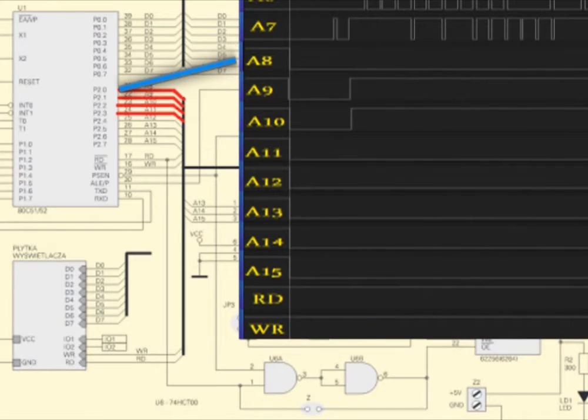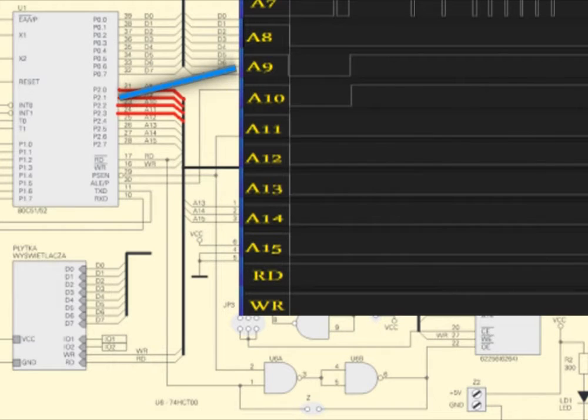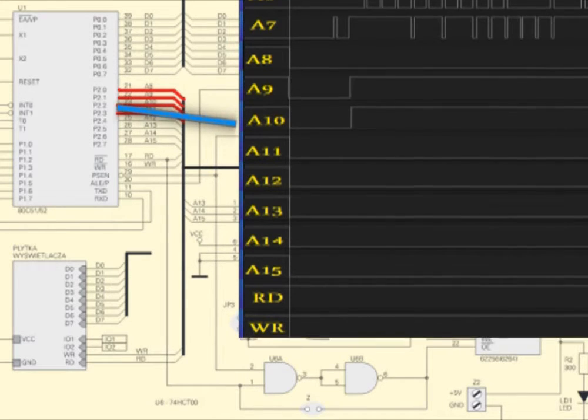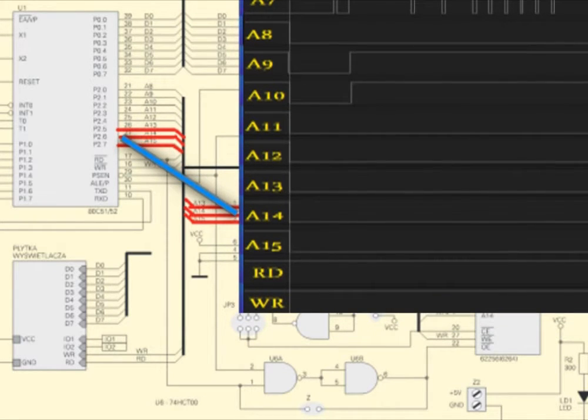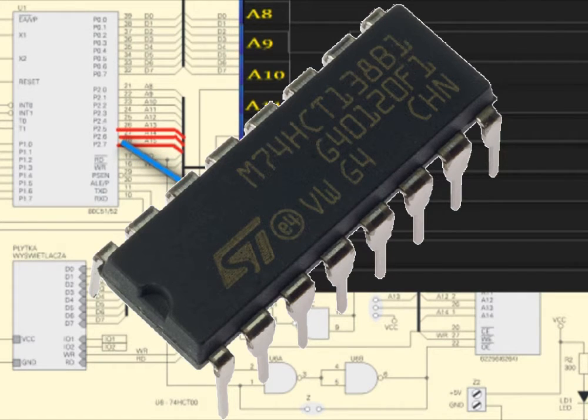I record all signals from both the data bus and address bus to verify that the program is actually executing correctly. I'm not sure it is. There is no reaction to pressing the keyboard and the display shows only one segment — no physical reaction to pressing the reset button either.